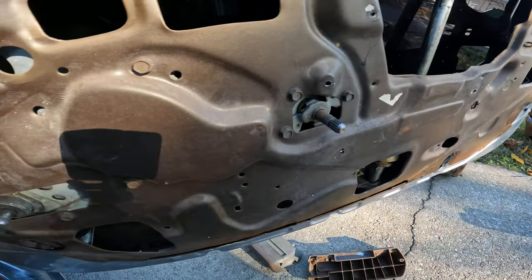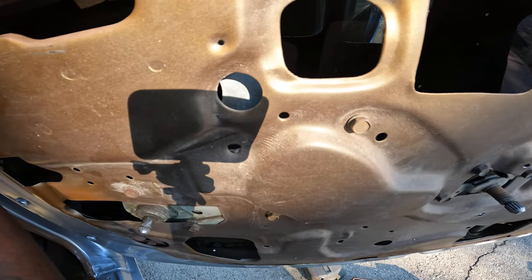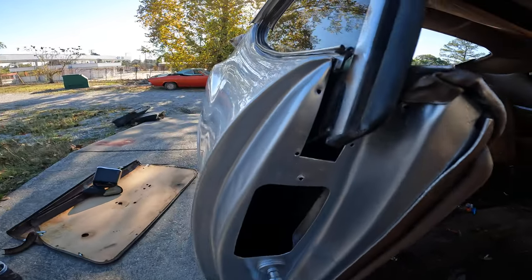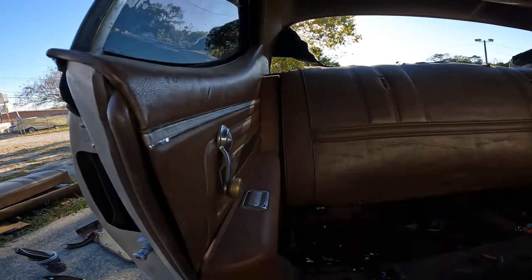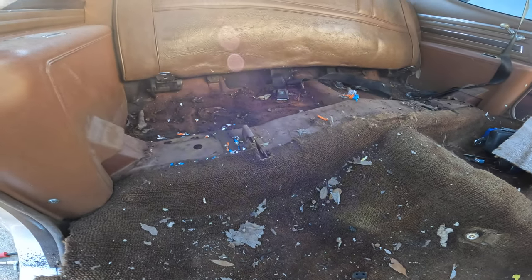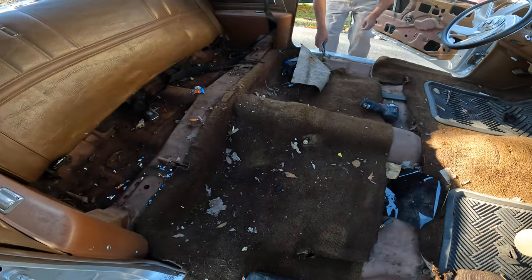We're going to put power windows — we want to take them cranks off, we're going to do power windows. We'll take some of this spray paint off of these windows. The glass is so dark. So this is the tear down process — to the build up.